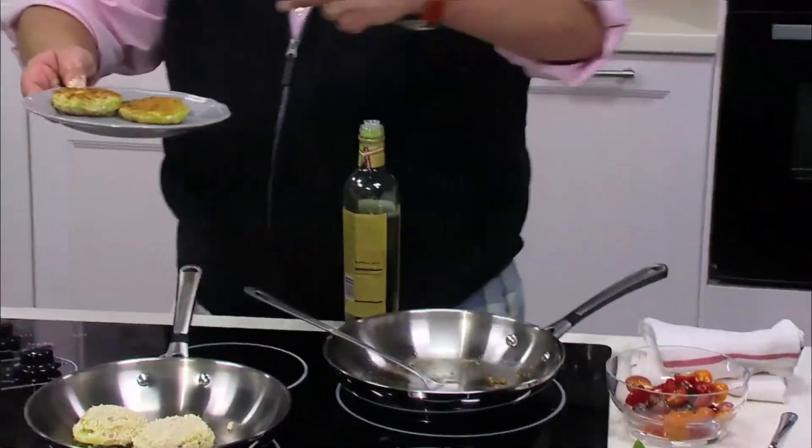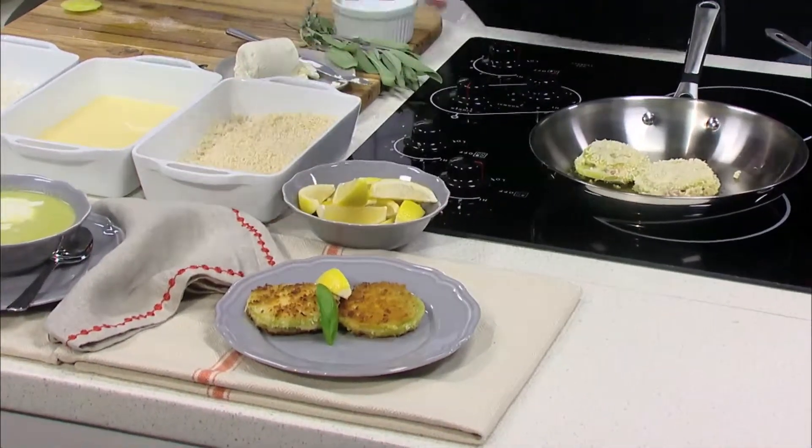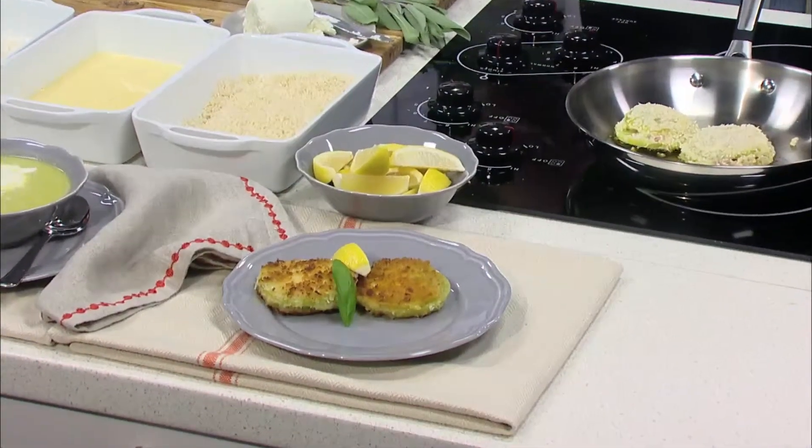Take a little leaf of fresh basil, put it down like that, add a lemon wedge, and there you have it. It's an appetizer, it's a lunch with a little bit of salad, it's something delicious. It recognizes your local farm, and it makes you happy — and me happy too. Thank you.